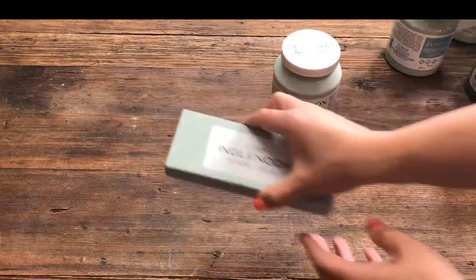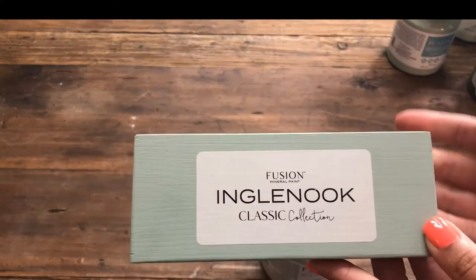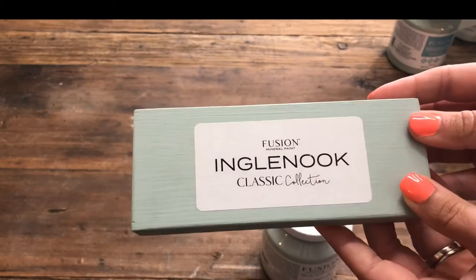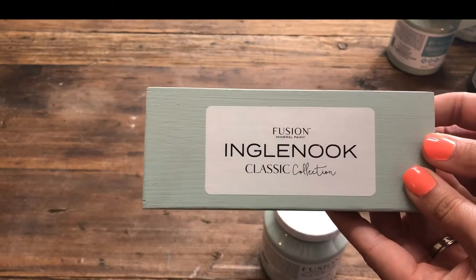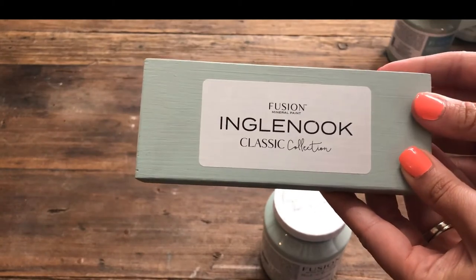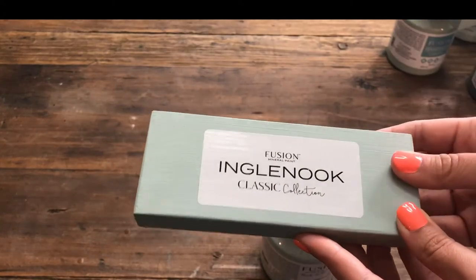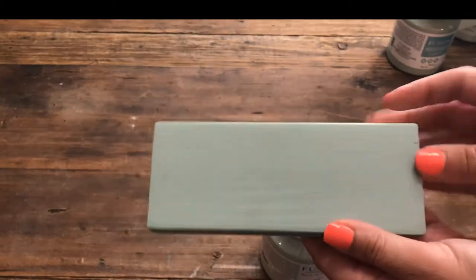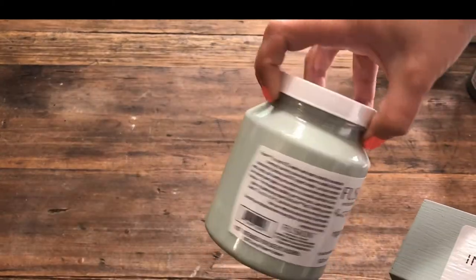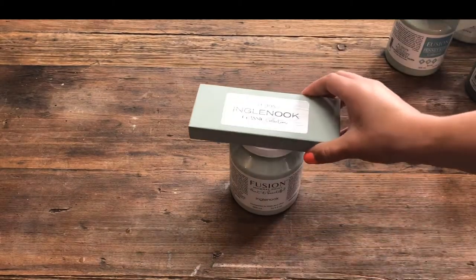Last but not least we have Ingle Nook. Ingle Nook is incredibly popular — it's definitely in my top five most popular colors in my studio and online. This one is like a bluish gray with a hint of pale green. Depending on the light it will look either a little more blue or a little more green, depending on what you have it next to. This is it with two coats of coverage and what it looks like in the container. So those are the different shades of green in the Fusion Mineral paint line.